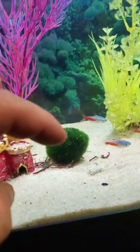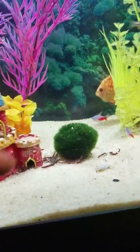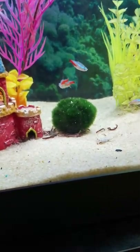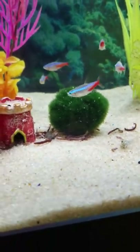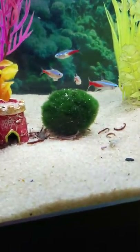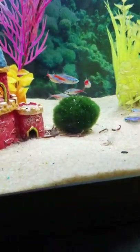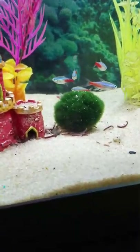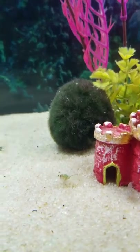So now you've taken one Marimo Moss Ball and made it into two. They will continue to grow five millimeters a year and can grow up to — from what I've gathered — 12 inches. That's freaking huge, guys. Imagine if you had even three 12-inch Marimo Moss Balls — you'd pretty much have to sit back and it would sure take a lot of trouble out of maintaining the tank.